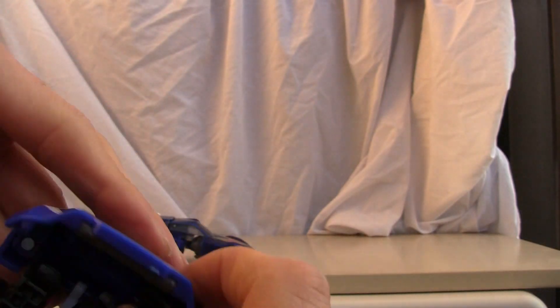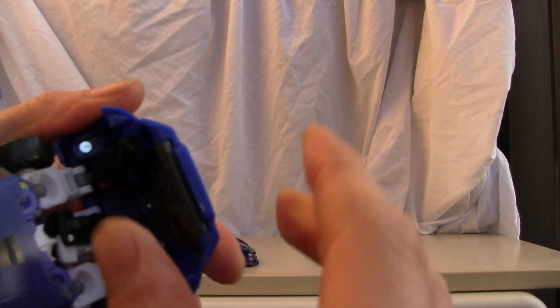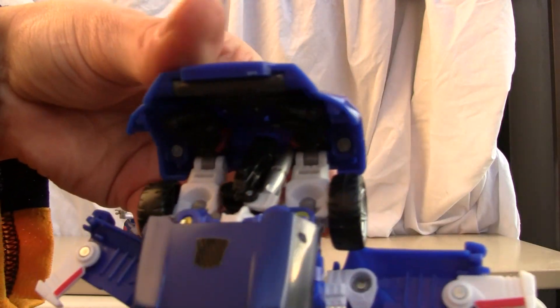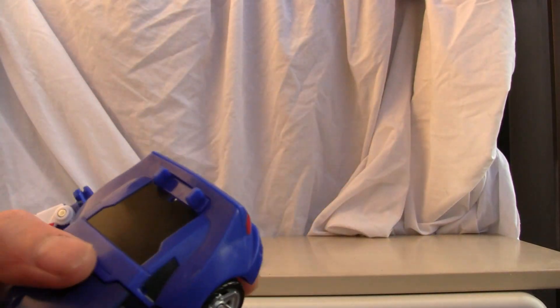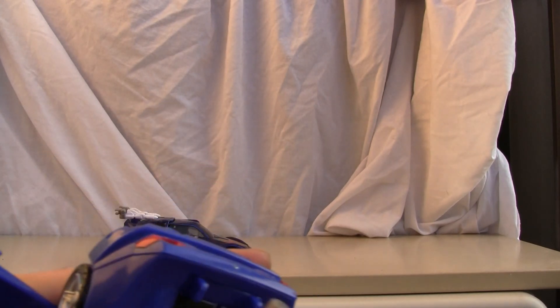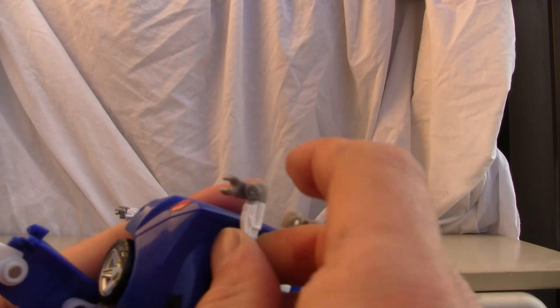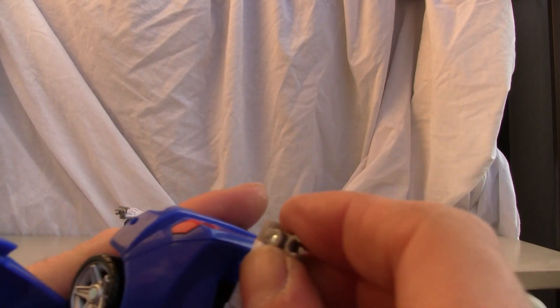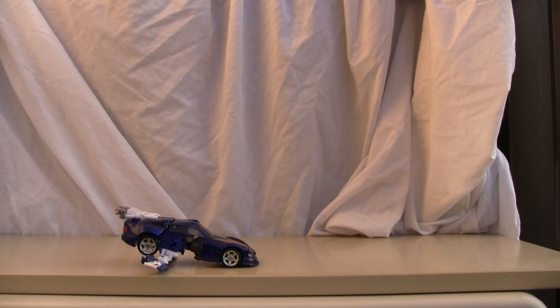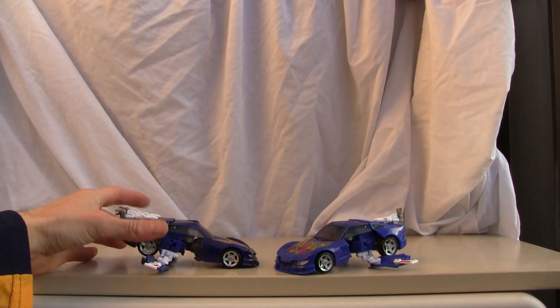This also irritates me to no avail — you have to pop in the hands, and there are little tabs in the back. Just pop them down. For some odd reason the American version seemed to tab together a little bit better. Just tab the little missiles in the back — there you go, you have the awful flight mode. I'm not even going to tab those missiles if you choose to do that.